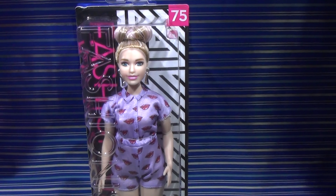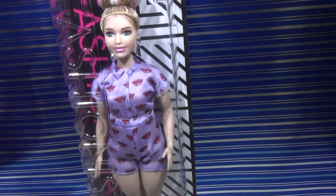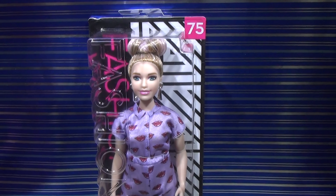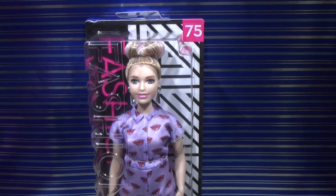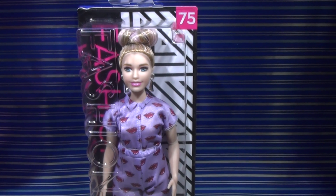Hey guys, so today I'm reviewing the Barbie Fashionistas number 75. I will quickly show you her in her packaging. Her packaging is the same as the other Barbie Fashionistas — she has that same pattern and the lettering in pink, and then the same thing at the bottom. There's really not much going on with the packaging. I've showed you guys the back on some other reviews, so make sure to go back and look at those.